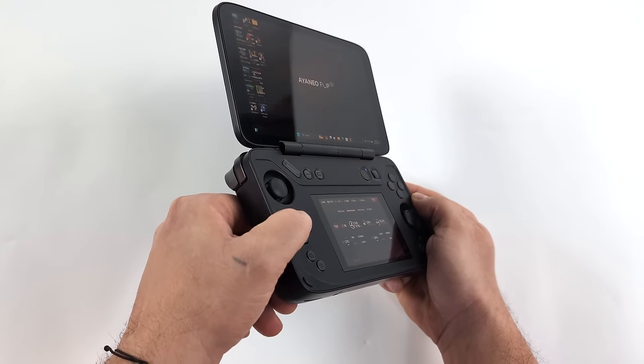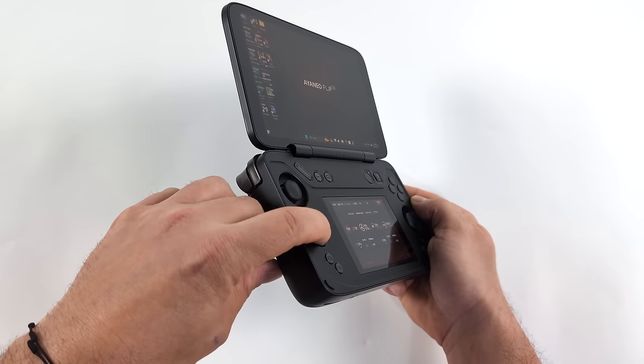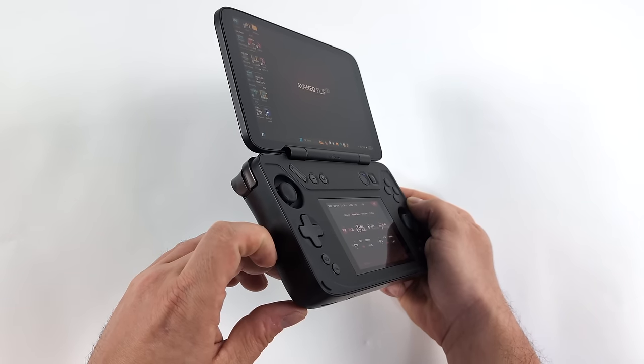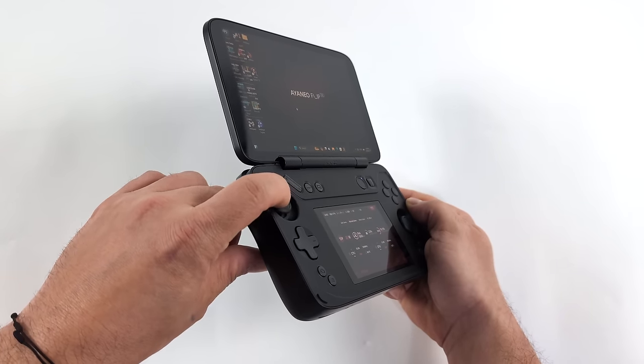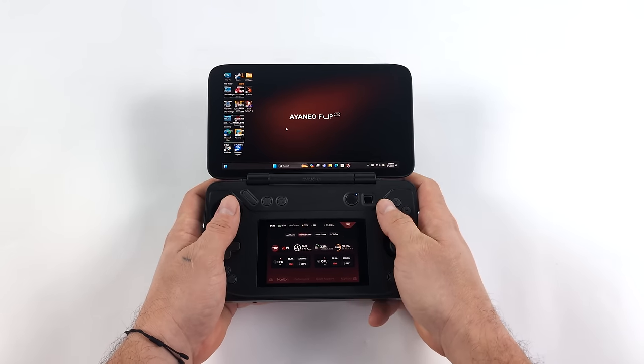The one thing I'm concerned about here is the D-pad. Like I mentioned, Aya Neo's D-pads are some of my favorites, but this is much different than they've ever done before — using dome switches here, not a lot of roll to it, so we have to get into testing. But the analog sticks feel just fine; overall I think this is set up quite nicely.